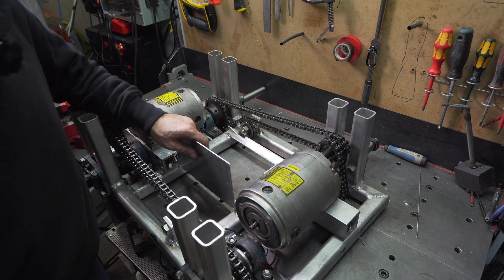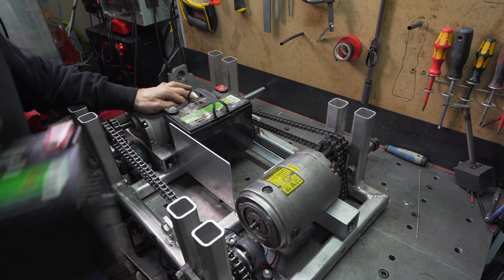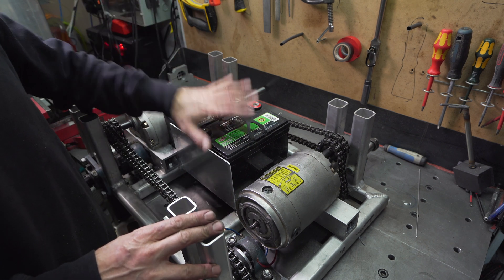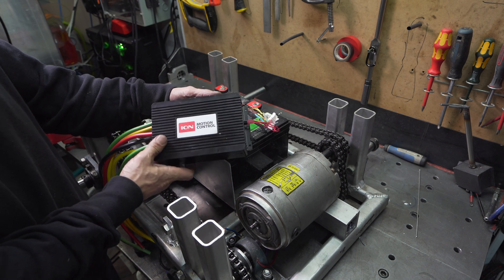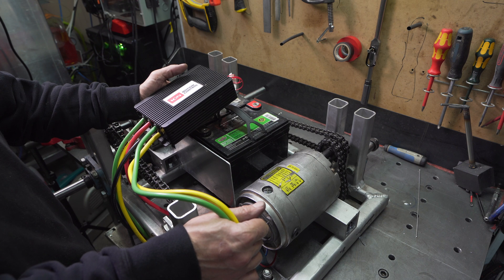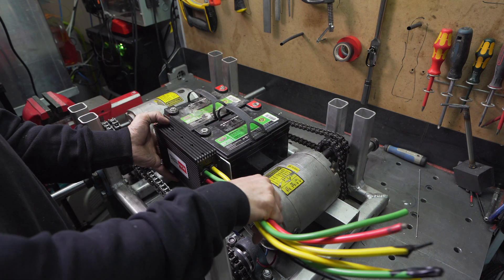We have our battery housing ready. The robot will use two 12-volt batteries, each 33 amp-hours, giving us 24 volts at 33 amp-hours. Down the road we'll upgrade to lithium-ion. To control the motors, we'll be using this Ion Motion Control unit — it has two motor outputs, each rated at 120 amps, which is overkill for this, but it future-proofs it in case we go with stronger motors. It will be mounted right on this plate here.